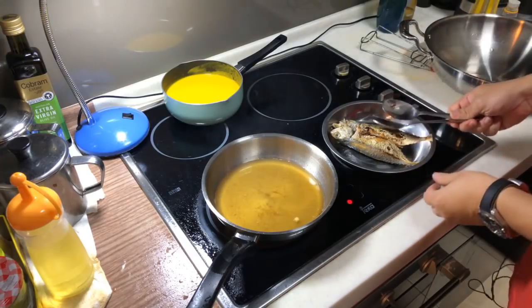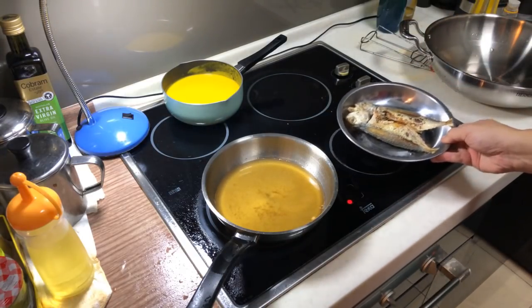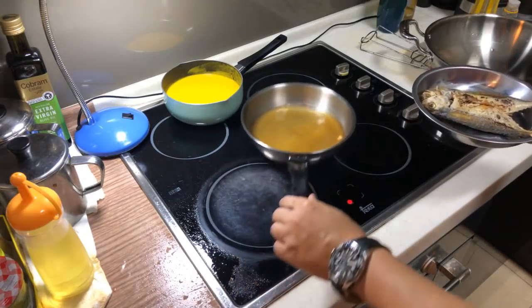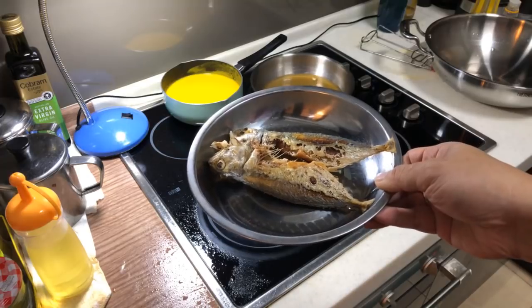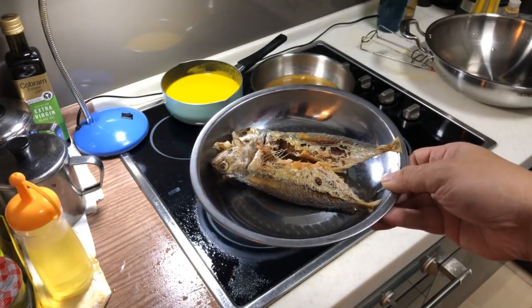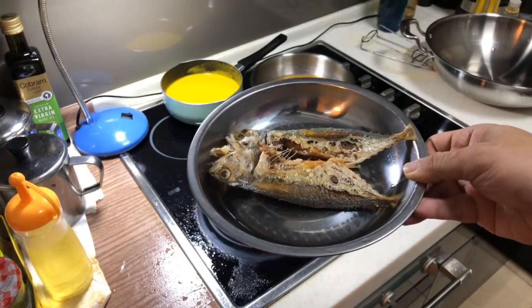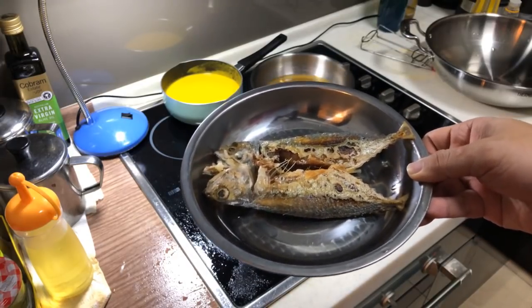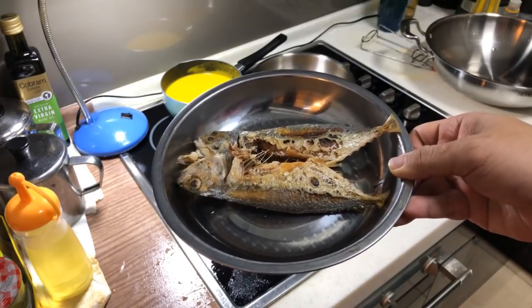I'm going to turn off my fire. There you go. Can I use any other type of fish? Yes, please, you can use any type of fish you like. It just so happened that I saw this small mackerel very fresh today, so I purposely wanted to eat it. Cook fish in seven minutes? Yes, do not cook it for too long — you don't want to overcook it. I'm going to eat it with chili padi and a little bit of soya sauce.